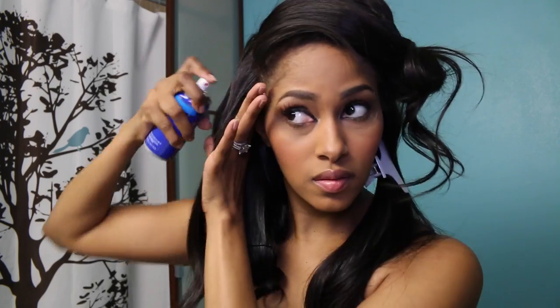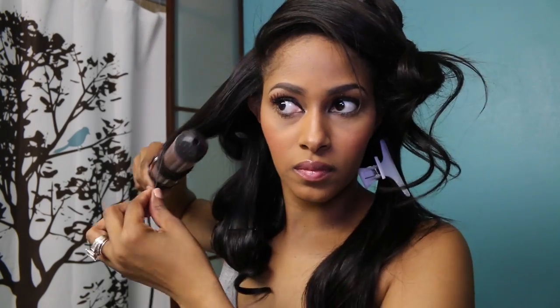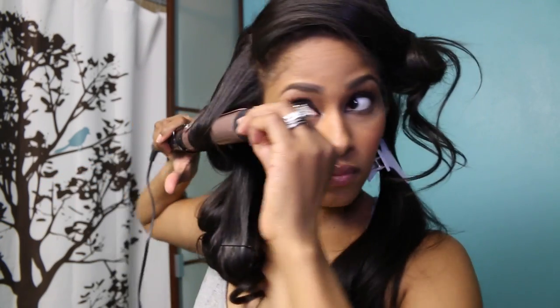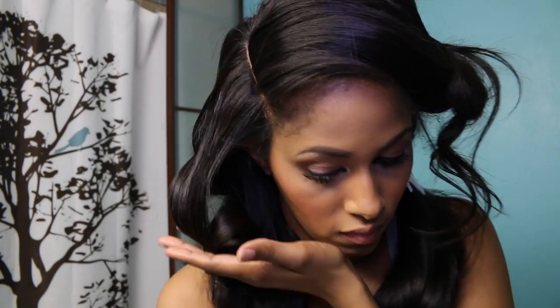Now we're just going to go ahead and finish up this side, curling under and bobby pinning each curl, and then we'll move on to the next side. This piece is the bang, so I'm just going to pin curl that as close to my scalp as possible. To preserve this hairstyle, all you have to do is pin curl your hair back up like this at night and it'll stay the same way for a few days.